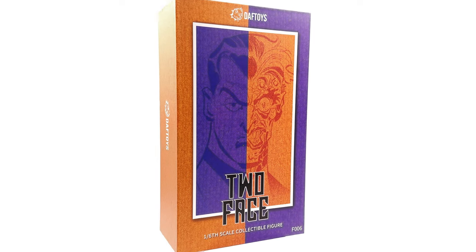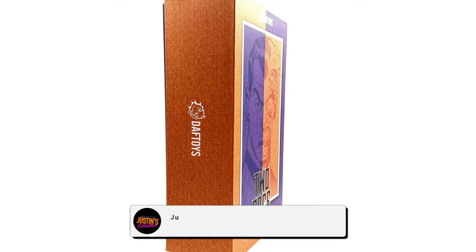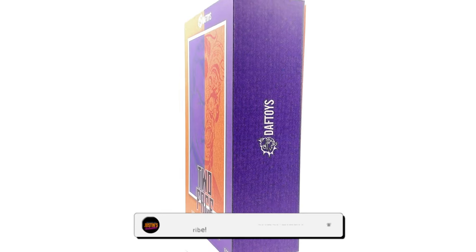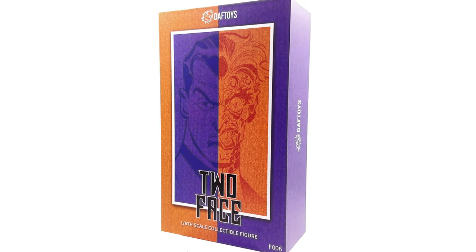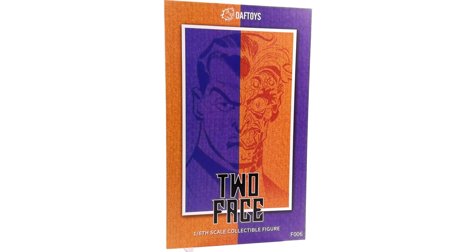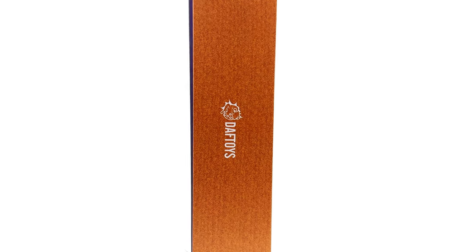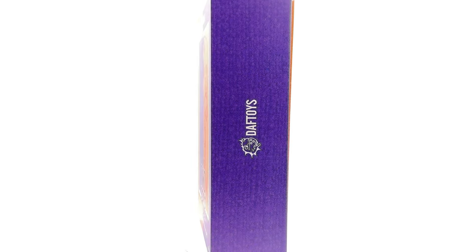Hello ladies and gentlemen and welcome back to my channel for another third-party unlicensed 1/6 scale Daft Toys figure unboxing and review. Today it's rogues gallery time — we're taking a look at another classic member: Two-Face.